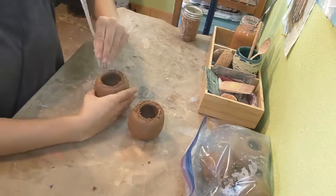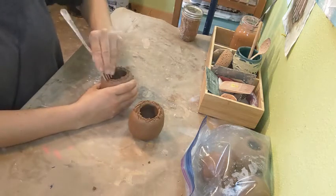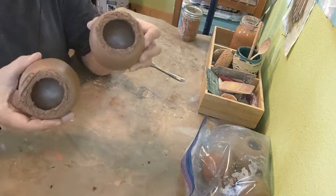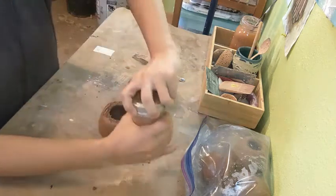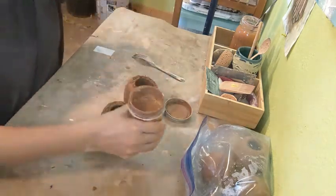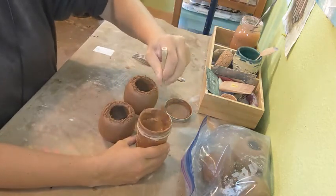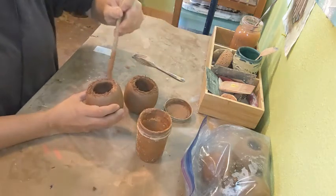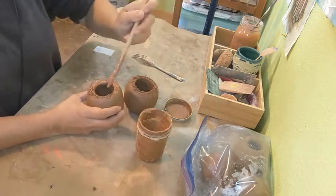We made slip a week ago when we first started with clay by basically making a clay smoothie. Here I have the two halves that have been roughed up — so they've been scored — and now we're going to add slip. I'm going to use a paintbrush, but you can use your fingers, a spoon, your fork, whatever. You just want to put a little bit of slip to help with the bonding.